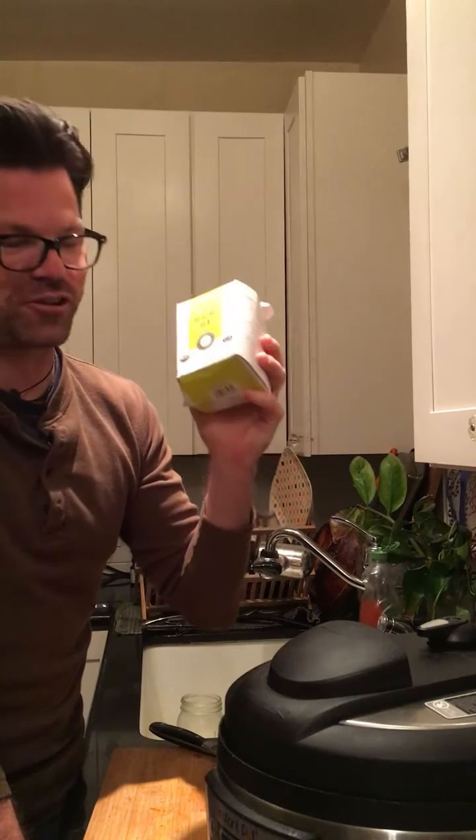I don't boil Tulsi in the pot with the fresh herbs — I'll add maybe three or four bags at the end, let those steep, then pull the bags out. Then you have your completed tea. If you like, you can sweeten it up a little bit — I like my tea a little bitter so I typically won't sweeten it, but if you prefer, add a little bit of honey. Honey is also great for the throat and has its own properties as well.